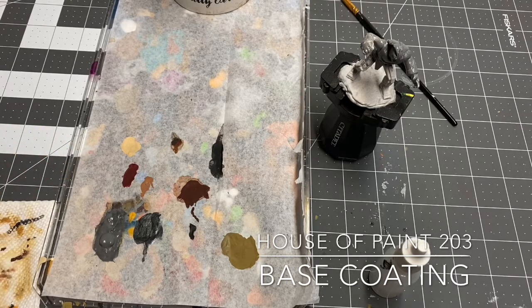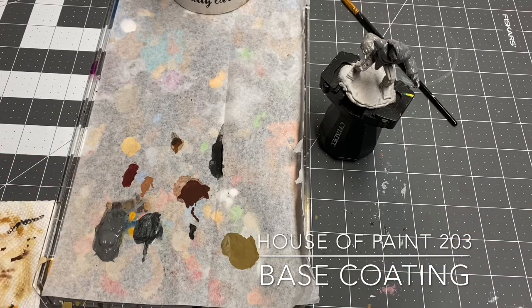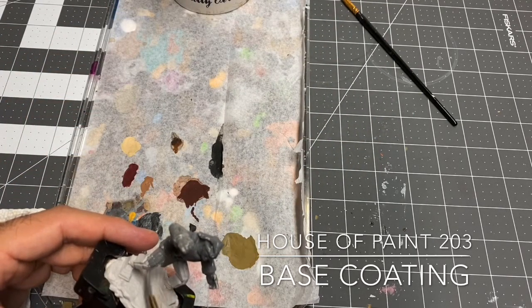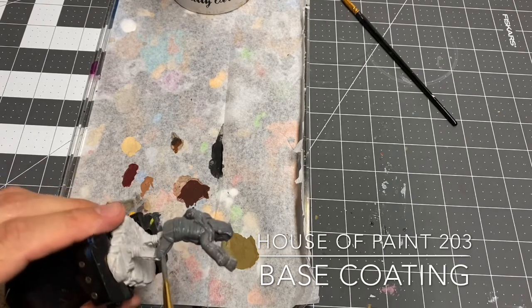Just applying some more paint to the palette here. If you're still watching, I am amazed. We're just putting gray paint on this guy — essentially, yes, that's what we're doing. Base coating him in gray. Boring.